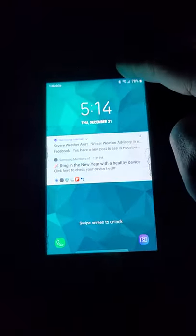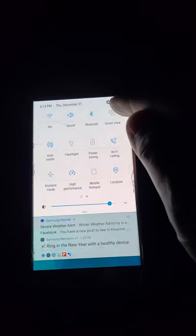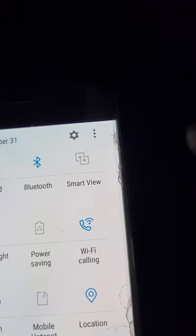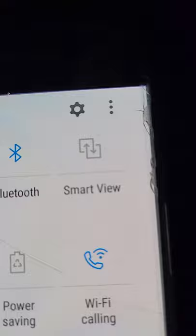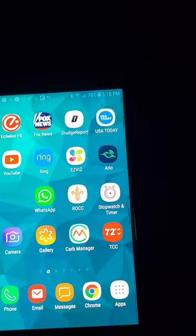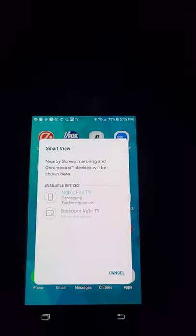On the phone, swipe down and find Smart View — look for the Smart View icon and click on it. It should pop up and show your Fire TV. Click on that and it will start preparing to mirror.